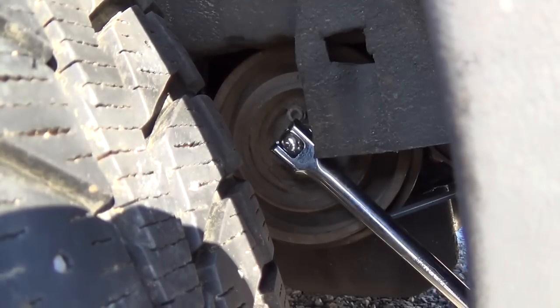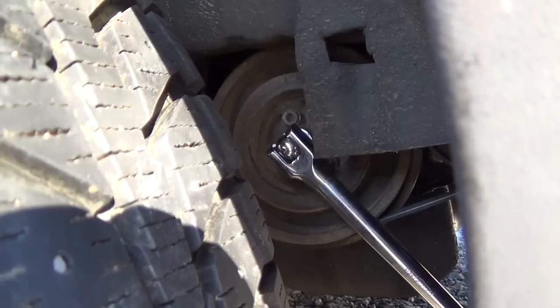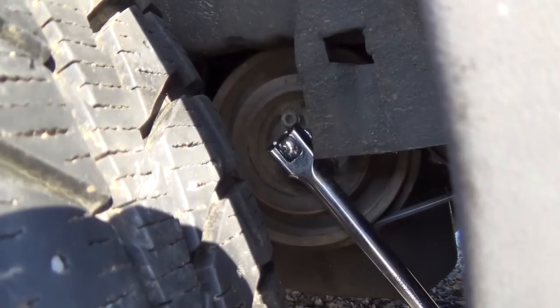Counterclockwise, it turns. I mean, it's a bit stiff — it is stiff — but it turns. Counterclockwise. Clockwise, proper direction: not going to happen.